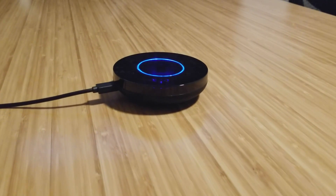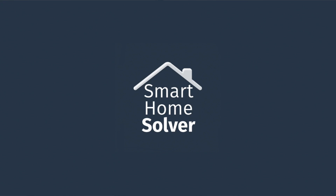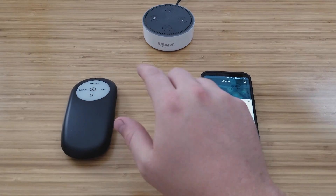You can still use Bond remotely — if you're out and about away from your house you can turn on your fans or lights. Let us know if you have any questions down in the comments. If you like these kinds of videos, subscribe to our channel, and if you found it helpful give it a thumbs up. We'll see you next time on Smart Home Solver.